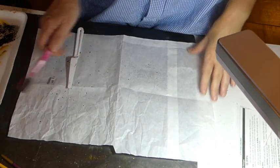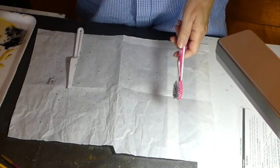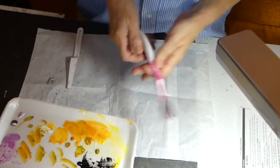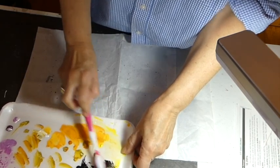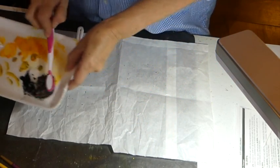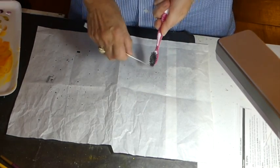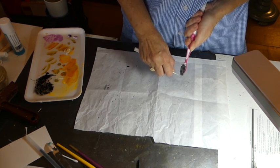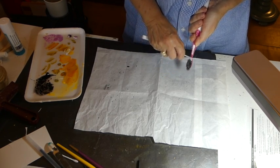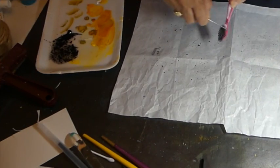This is the way I do it — there are many ways to do it. So, I have an old toothbrush and I have some watered-down black paint. I just load up my brush, then you get a palette knife and you want to pull up towards you. And you can see the splatter.